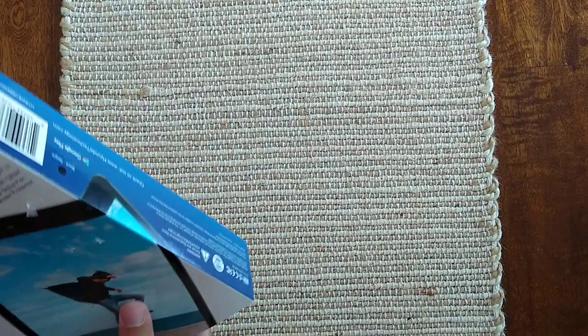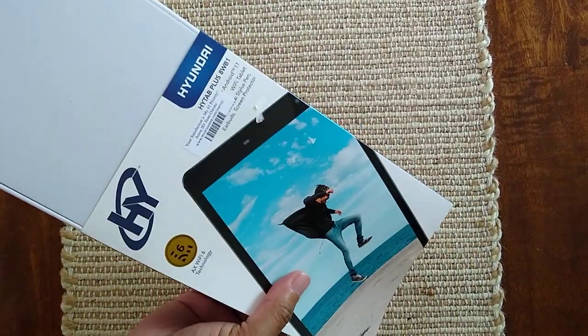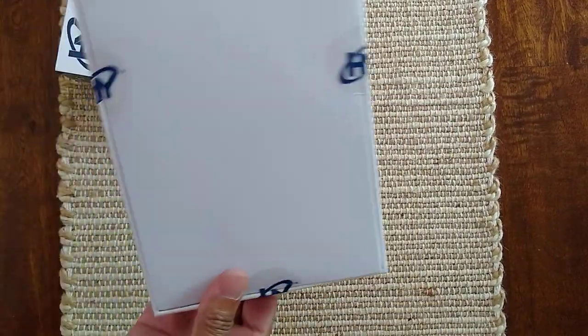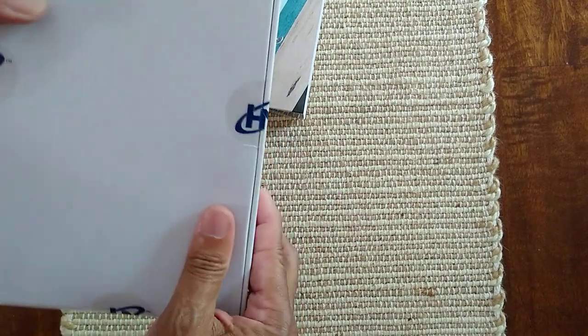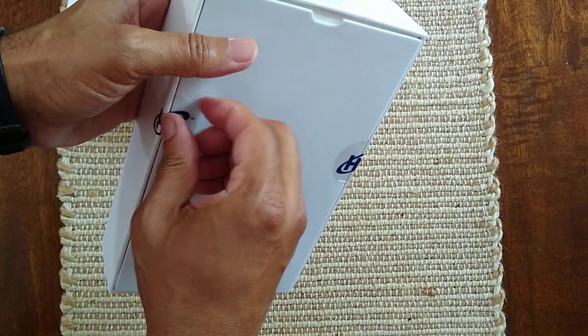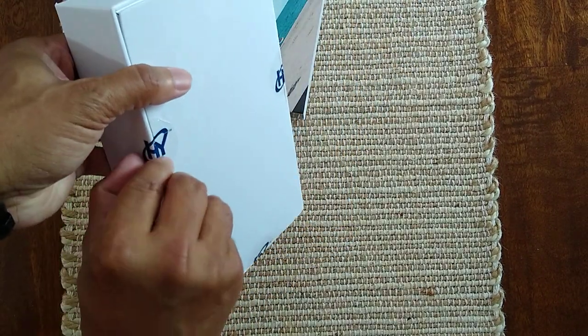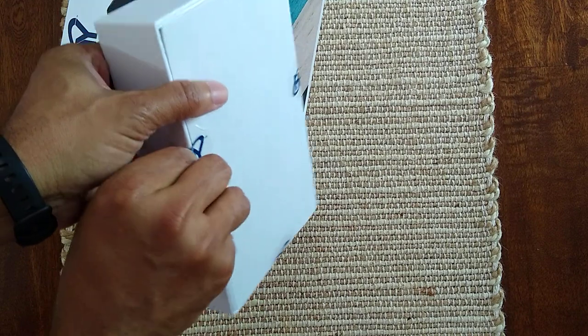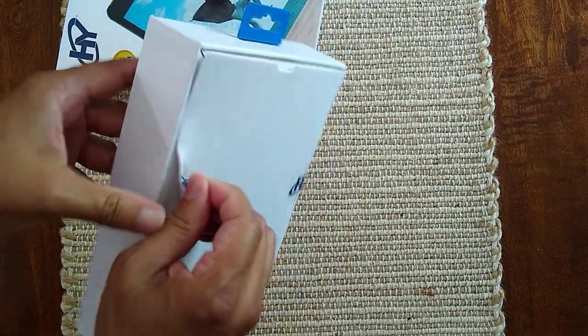Now I'm gonna just unbox it so you can kind of see what's in it. I didn't check for anything but I think it's okay. Looks like it's got these tabs here — let's see if I can pull these tabs off. Oh, this feels nice, it's nice and soft. I'll try to get these tabs off without messing it up. I can see me struggling here — I wish I had a knife. I'll just pull it off this way.